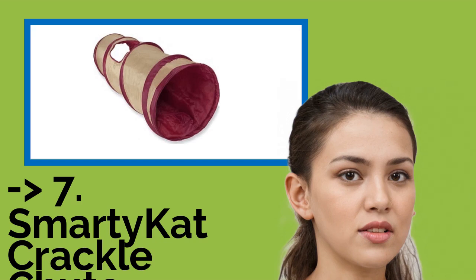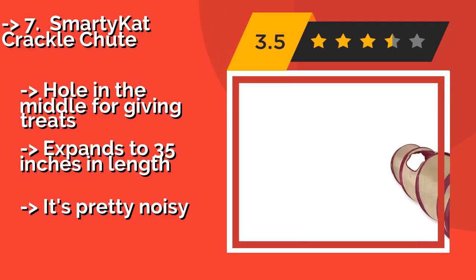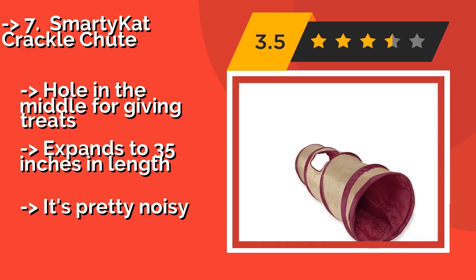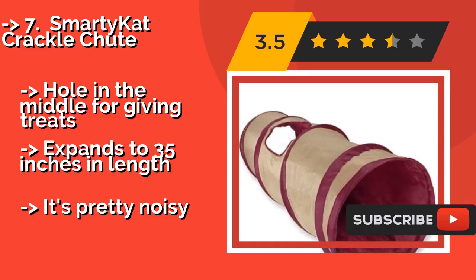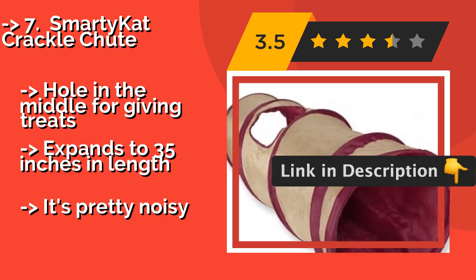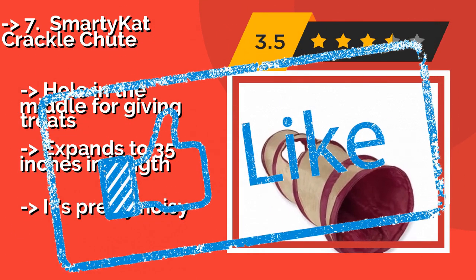The Smarty Cat Crackle Chute is foldable and extremely affordable. At approximately $7, it pops open almost instantly and features an easy viewing side cutout that can be used for a fun game of hide and seek, while also reassuring a small dog of your continued presence as he plays around inside. Has a hole in the middle for giving treats and expands to 35 inches in length, but it's pretty noisy.